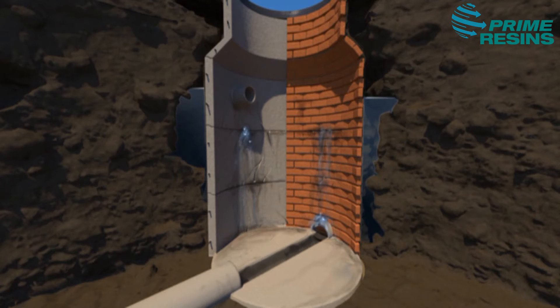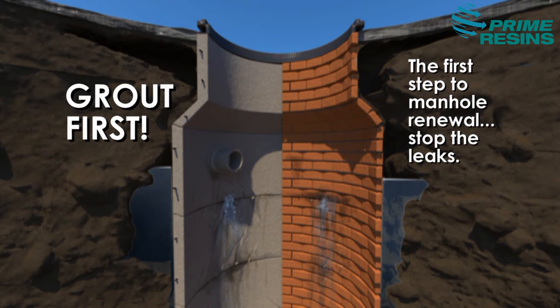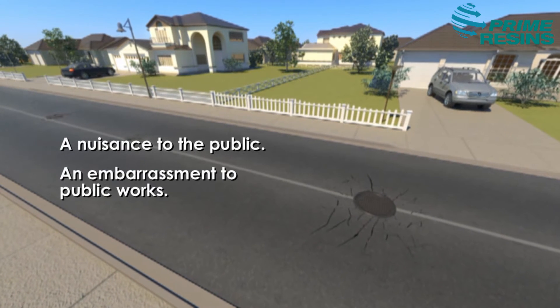If the manhole requires reconstructive lining, it's vital to stop the leaks first. This recommended prime practice eliminates hydraulic pressure behind the lining. Otherwise, lining will eventually fail.